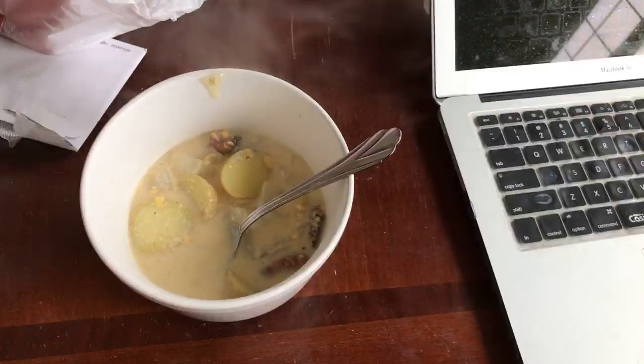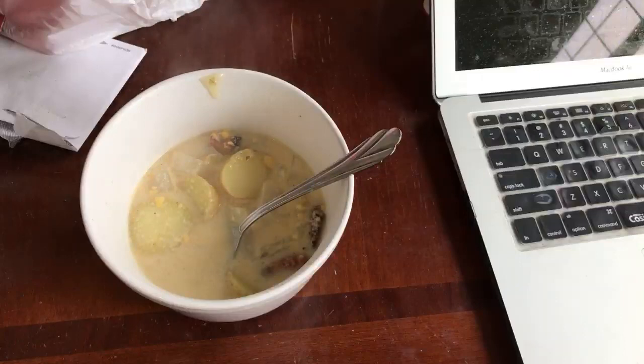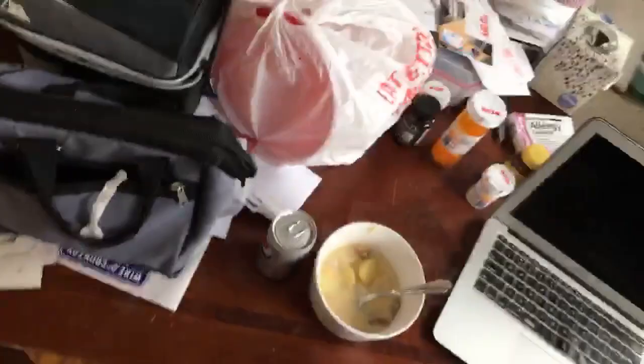I also have cheesecake in here too! All right, we'll give you some point-of-view food eating and then we'll flip the camera around, we'll just chit-chat a little bit more. Let's go through that mail.